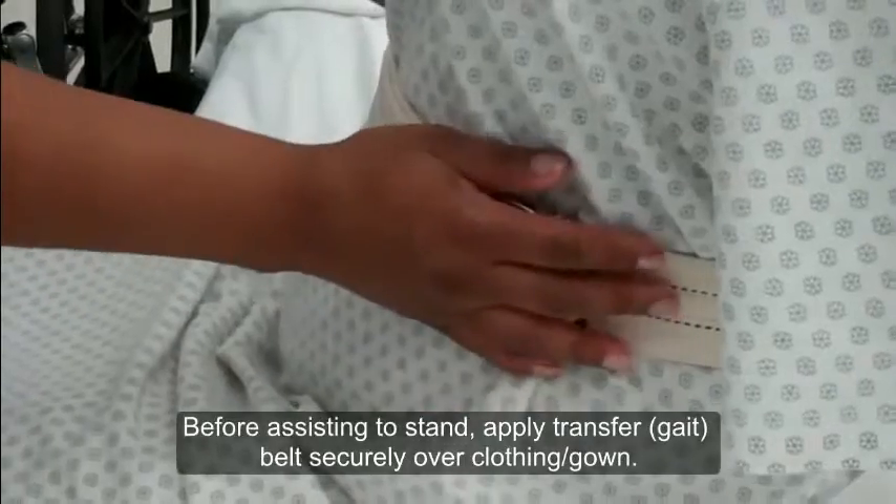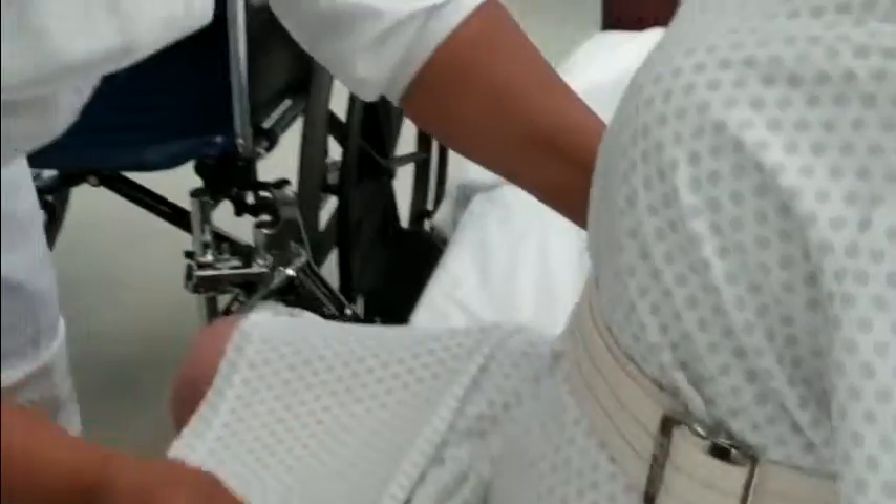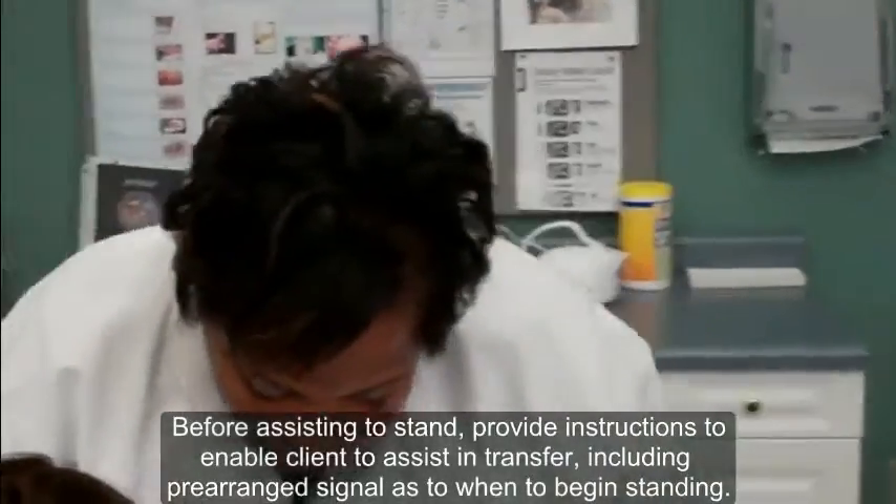I've ensured that the gait belt is to the side of the patient's navel area. Are you ready to stand? I think I am. Very good. I'm going to help stabilize your legs.